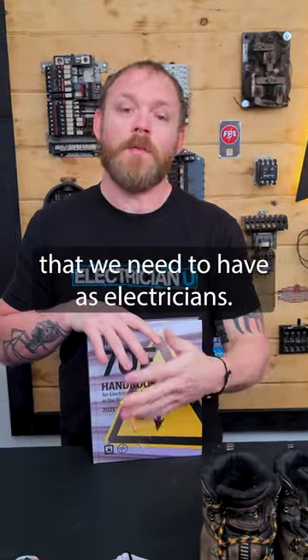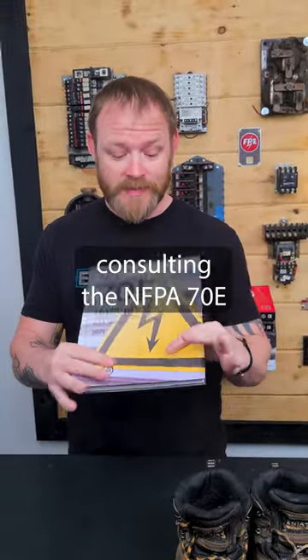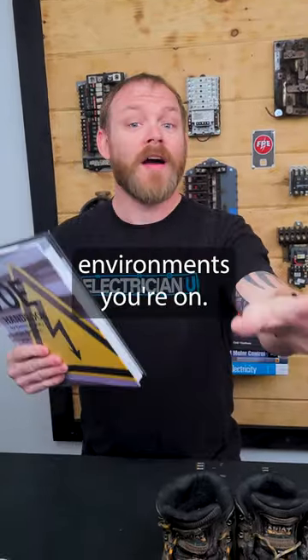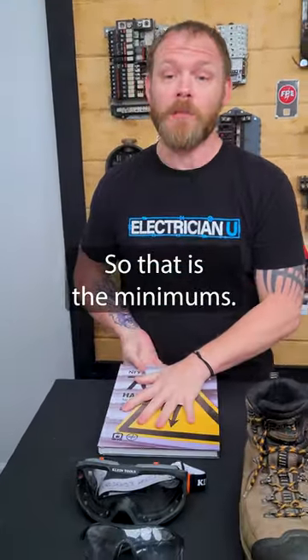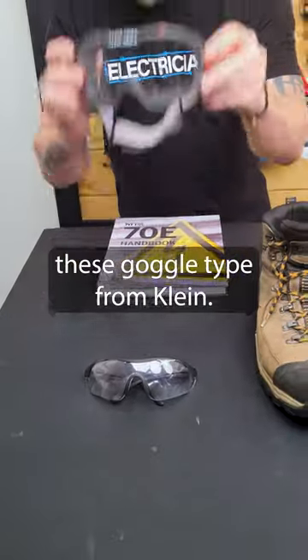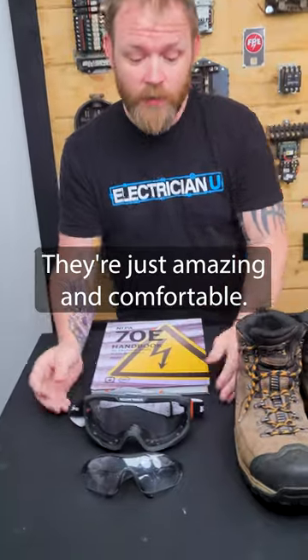Let's talk about some of the personal protective equipment that we need to have as an electrician. You're going to be consulting the NFPA 70E for things that are specific to whatever environments you're on — that is the minimums — but in general, I like to keep things on me like a pair of safety glasses. I actually like these goggle-type from Klein; they're just amazing and they're comfortable.